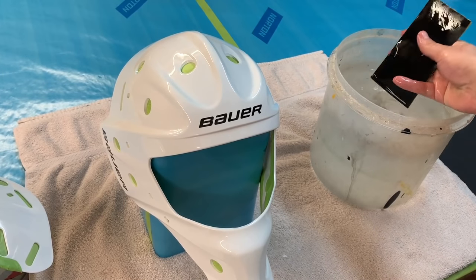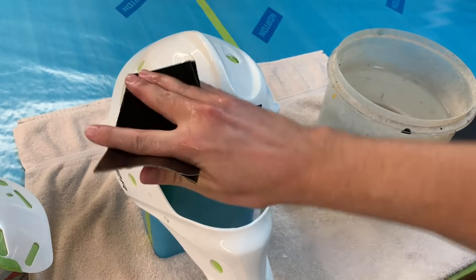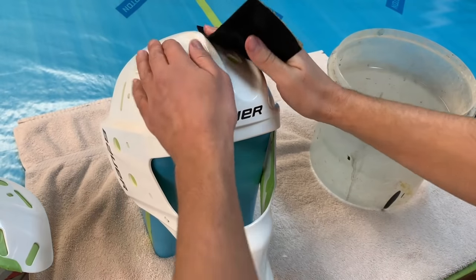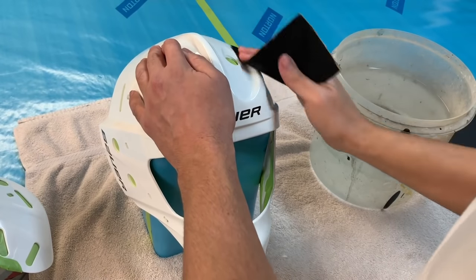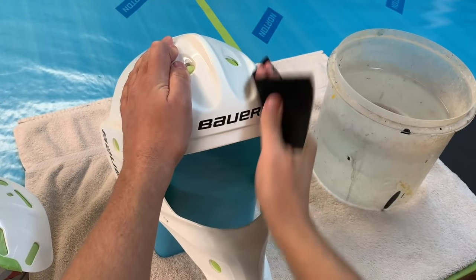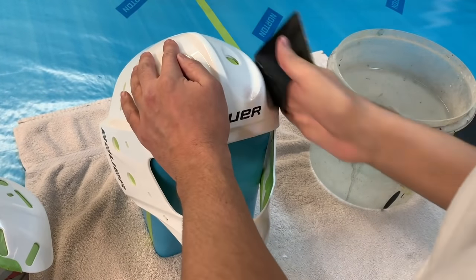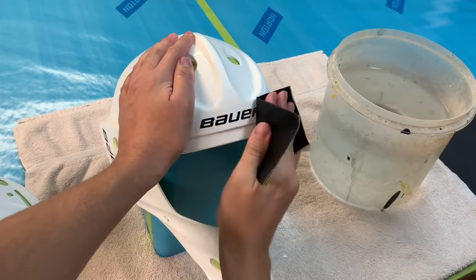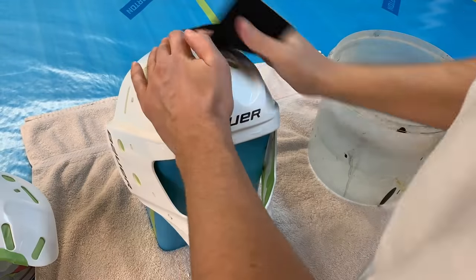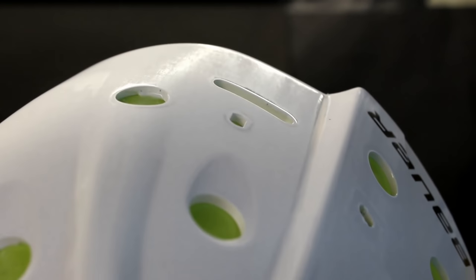I like to grip the sandpaper between my thumb and index finger on one end, and between my pinky and ring finger on the other, so I can hold it quite taut with a good grip. Some people argue you should use a soft block when sanding, but with helmets there are so many grooves and curves that it's nice to use your fingers to get into hard-to-reach areas. Whether you do circles or back and forth doesn't matter — what we want is to scratch the surface of the mask and create tooth for the paint to grab. To check progress, dry off the area and hold the mask up so you can see the reflection of a light.